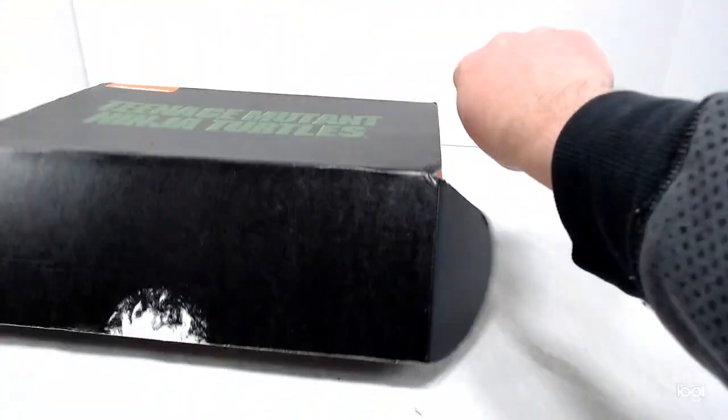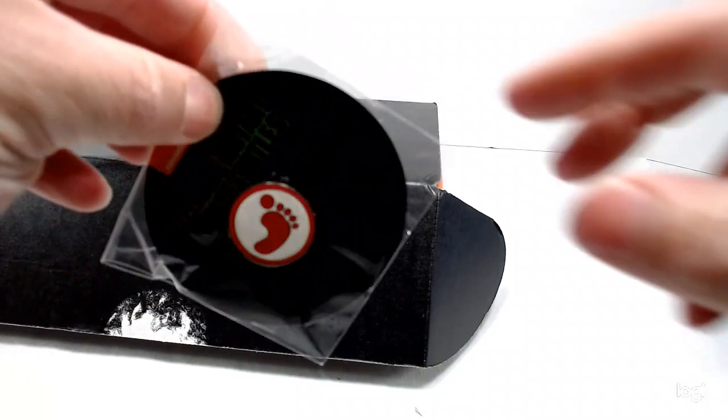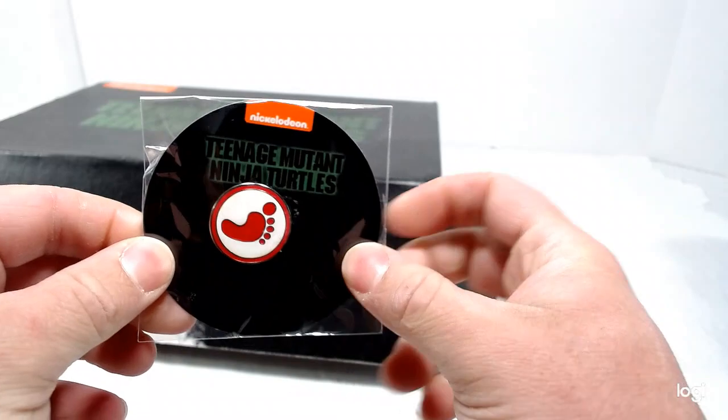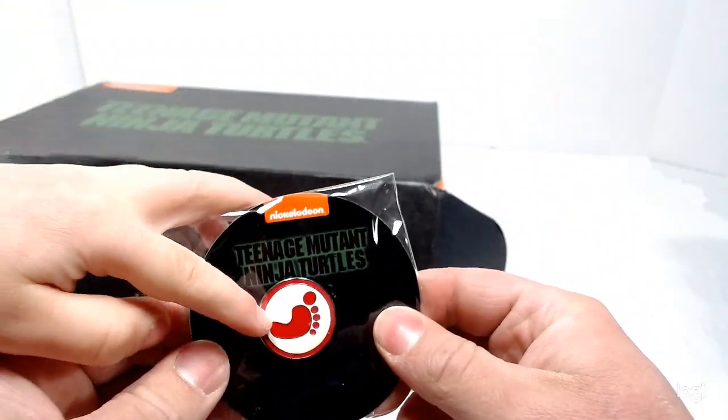Save the big thing for last. Oh, a foot soldier pin. Yeah, that's pretty cool. It's from NECA.